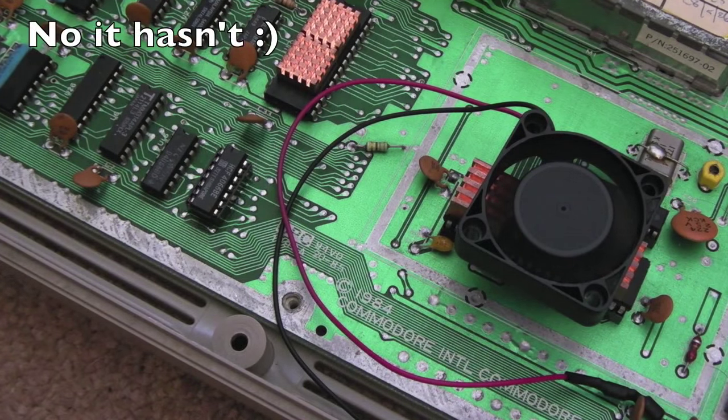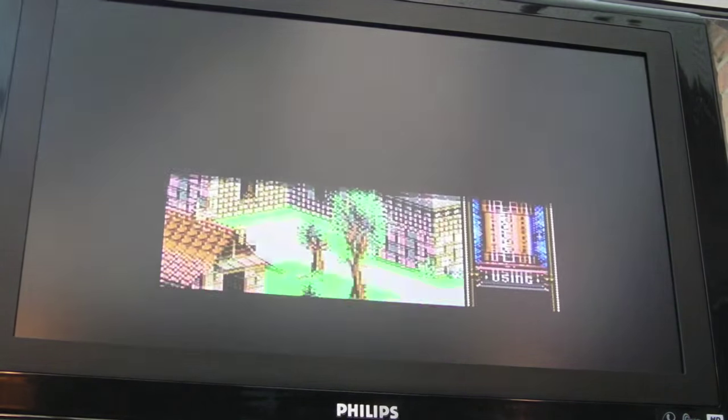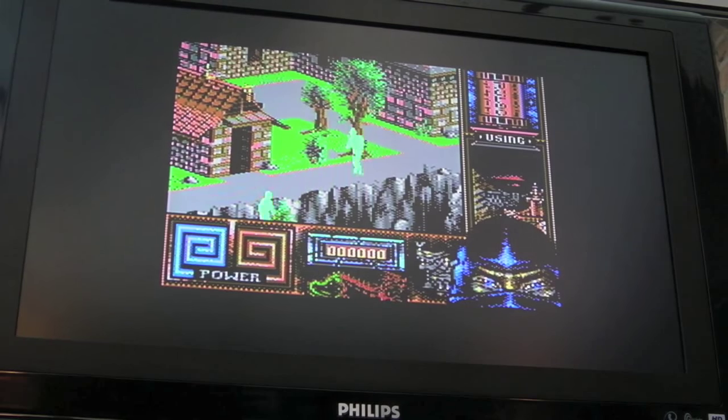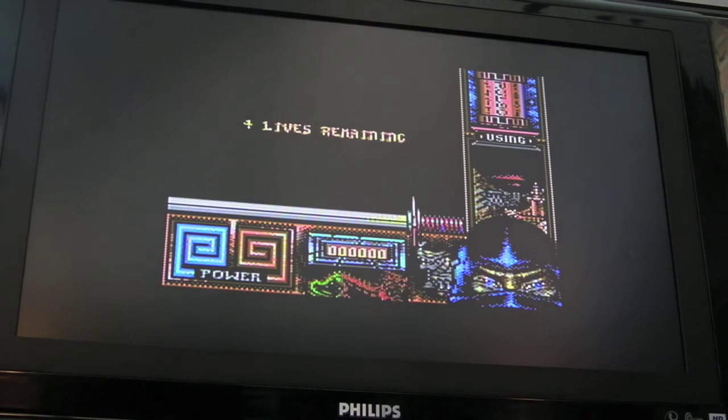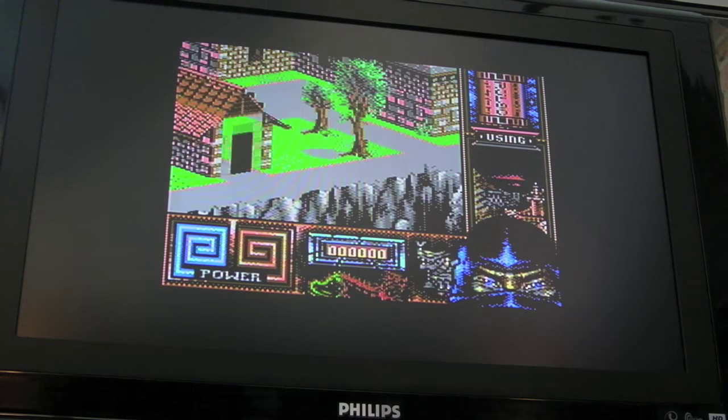I'd be interested to see if Last Ninja still skips, so I'll carefully reassemble this and we'll give it a try — let's see if it skips now. Still skipping the intro, I think. Yeah, there's another fault with this 64. This is hard to believe, it seriously is.